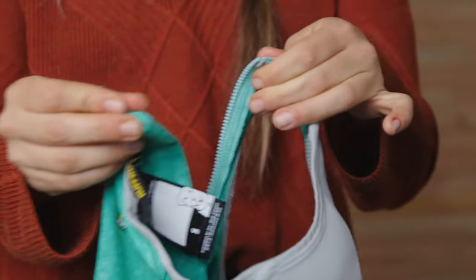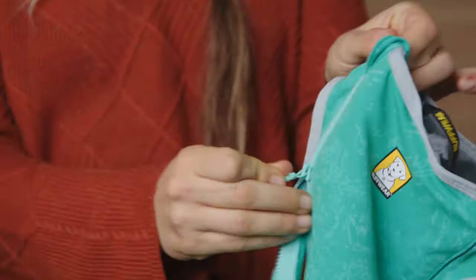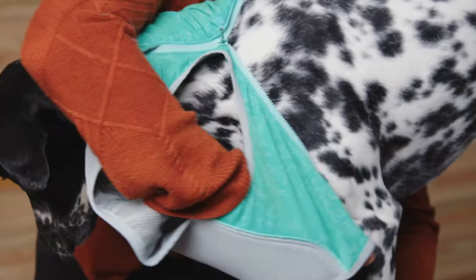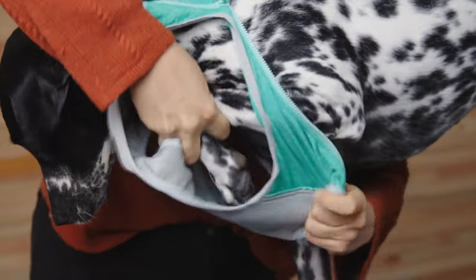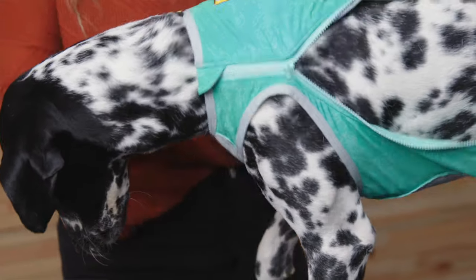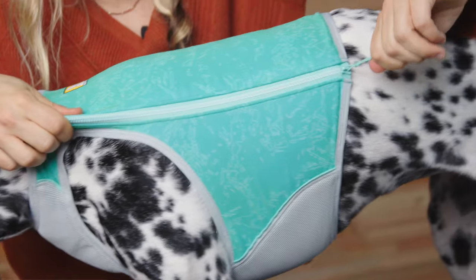At Ruffwear, we have a little hack we love to use when putting on apparel with a zipper like the Swamp Cooler Zip. First, zip the coat up just a little bit. Next, feed the dog's head through the neck hole. Then feed each leg through the leg holes — there's the first one and the second one — then zip it on up and you're ready to go.